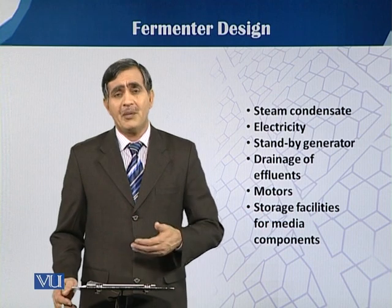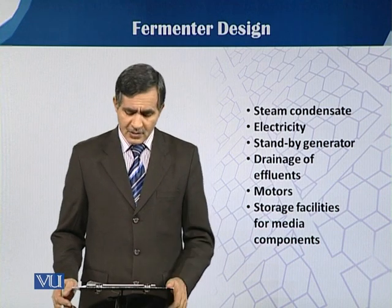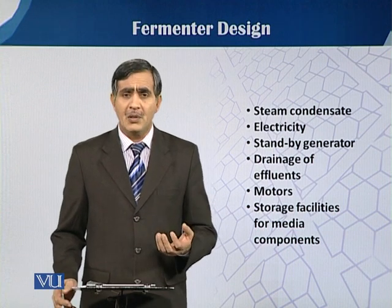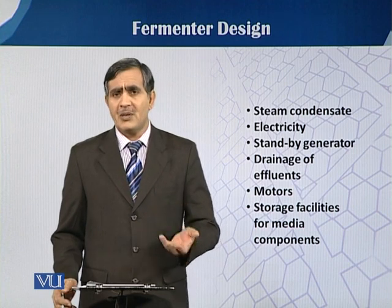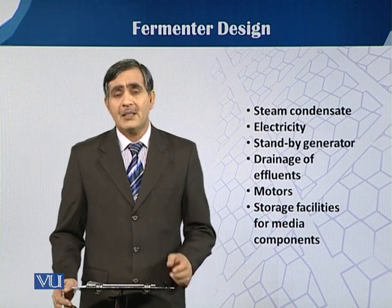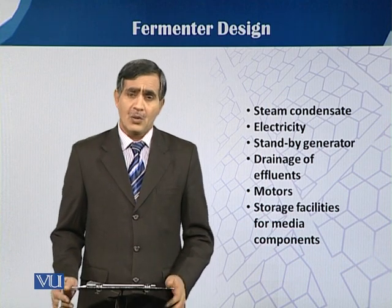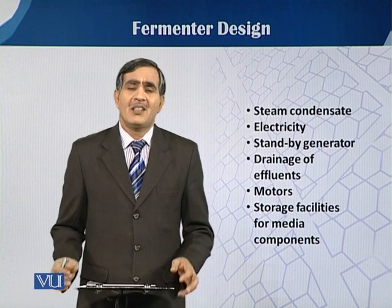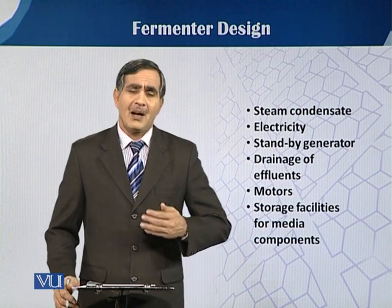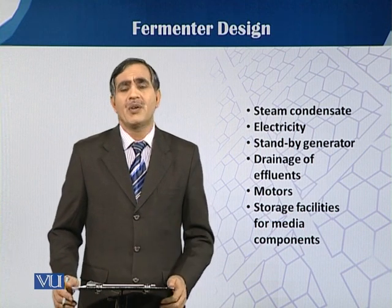We also need proper drainage for the effluent produced through the fermentation process, along with different motors and storage facilities. The media we use must be stored so that we have enough stock for continuous supply with consistent quality. These are the physical requirements needed for our fermentation process. If we want to run fermentation on an industrial level, we have to fulfill all these requirements for a better and consistent quality product.